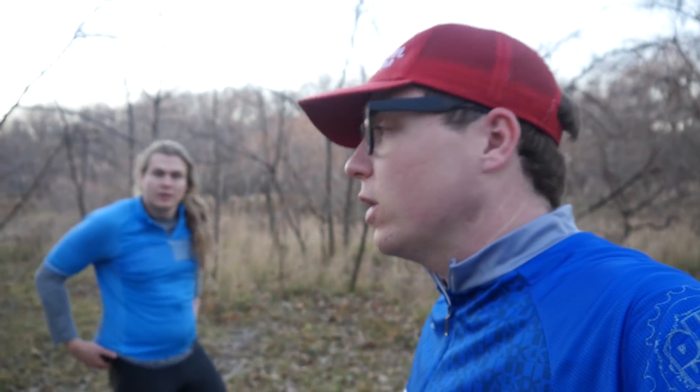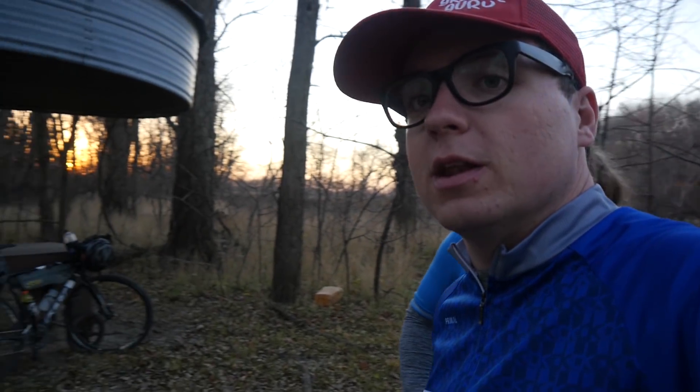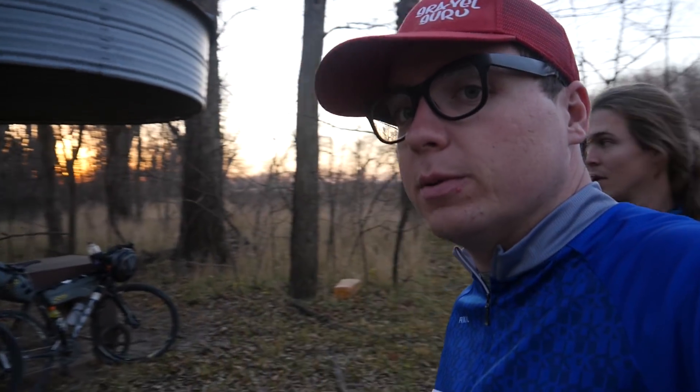Okay everybody, we just rode out here — I think it was about an eight mile ride in from town. We're out here at my family's farm area just outside of Emporia. They've got a nice little camp spot here for us, so it's not really that rustic, but there's not really many amenities — just kind of a little shelter house and a fire pit here.